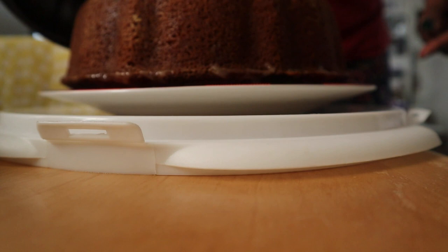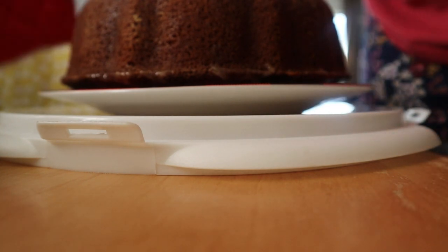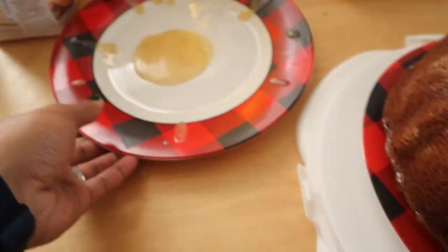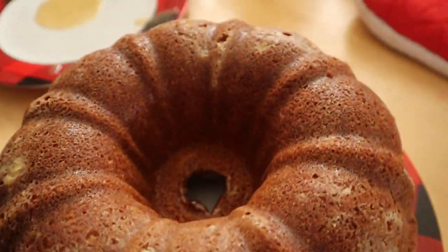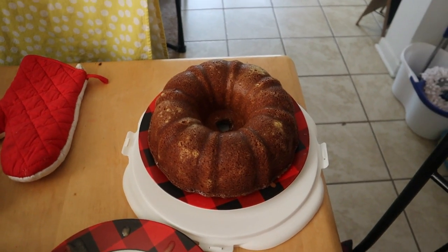If you've enjoyed this video, please give it a thumbs up and consider hitting that subscribe button below, as I love baking and doing other types of videos. Now look at that glaze and look at that bundt cake made with eggnog!